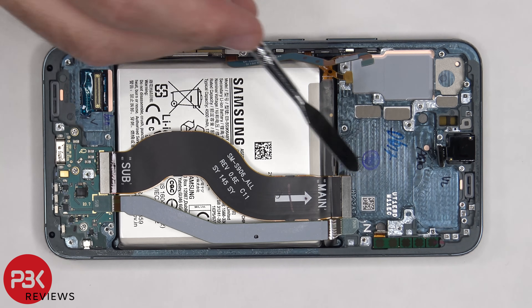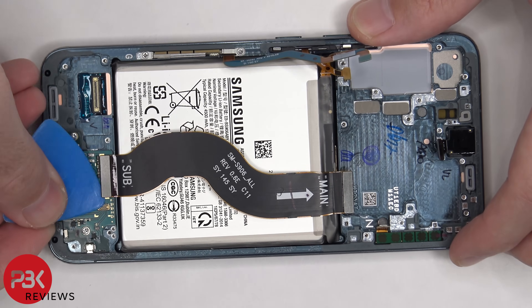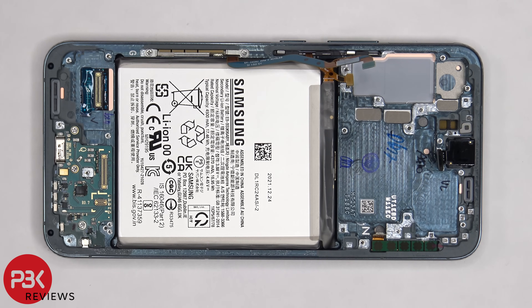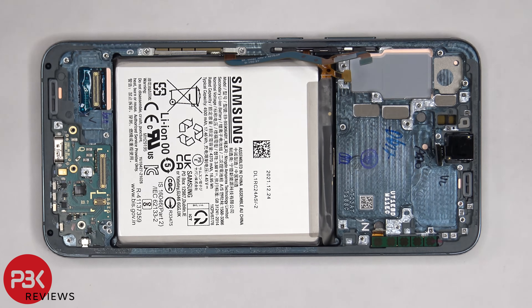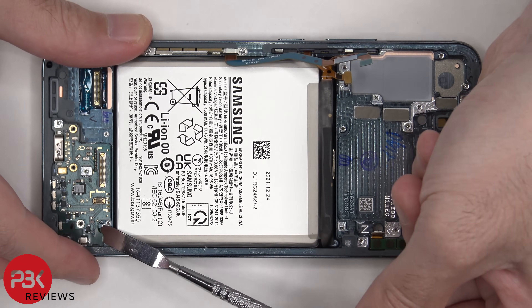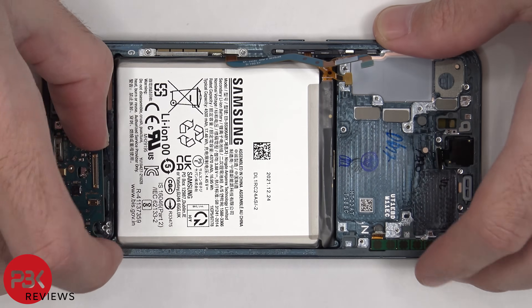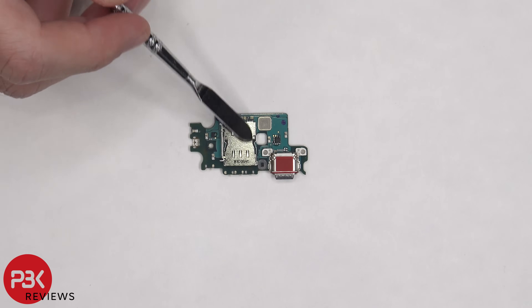Now we're going to disconnect the two flex cables which connect the main board to the sub board. There are three Phillips screws which are holding down the sub board that need to be removed. Now the sub board can be lifted up and removed. The primary microphone is located here and there's a red rubber gasket around the charger port. The SIM reader is located on the back.